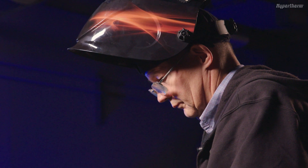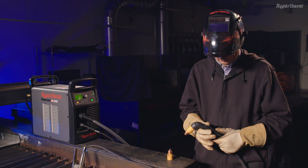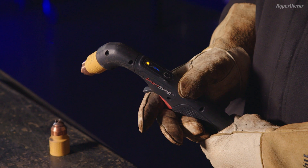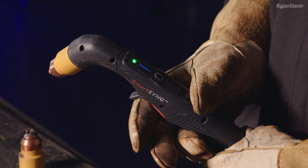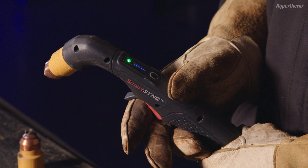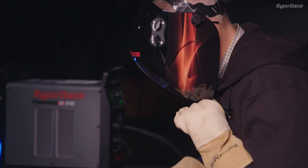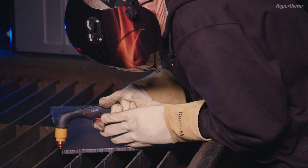Once the cartridge has been replaced, slide the lock switch to the green, ready-to-fire position. To test, point the torch away from yourself and pull the trigger. You should hear five warning puffs of air. The system will fire on the next trigger pull. You are now ready to cut with the new cartridge.